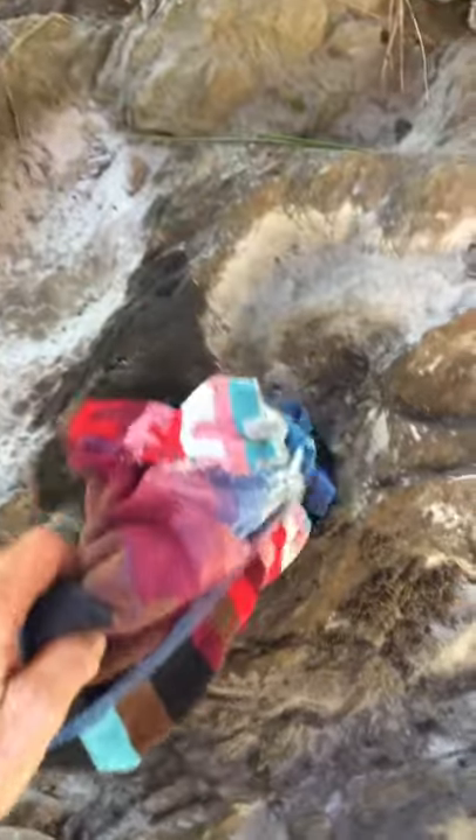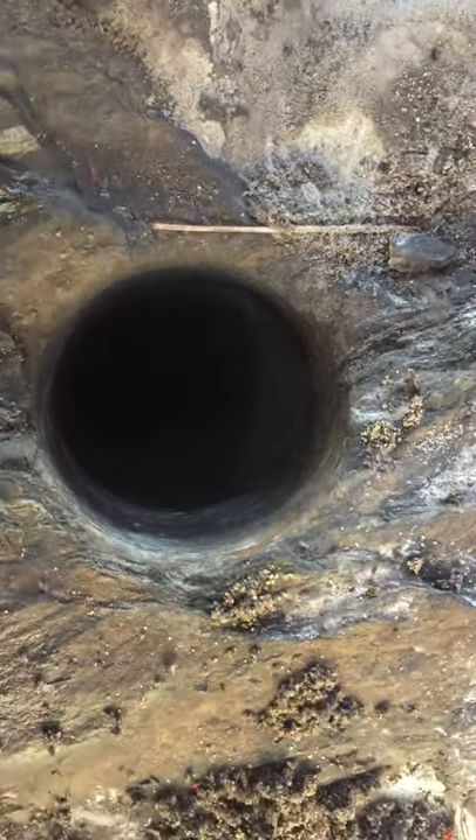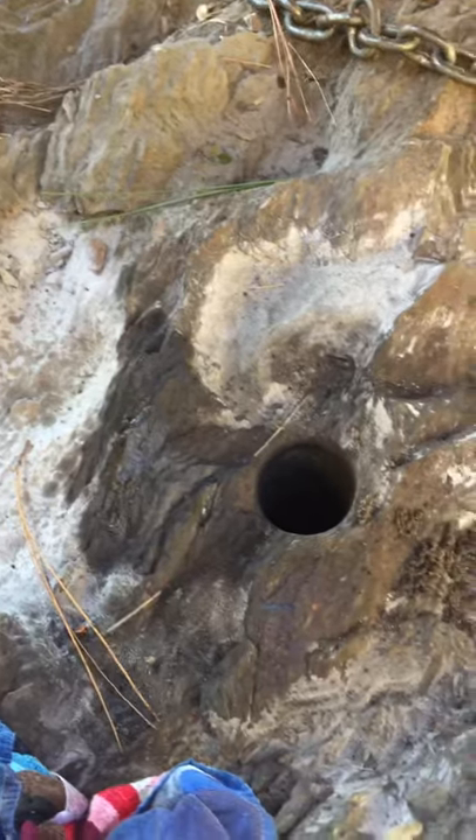And this is the start of the hole down there. You can see that hole started there. I've got to ream that out to about three and a half inches so I can set some casing in there. Alright, enough for now.